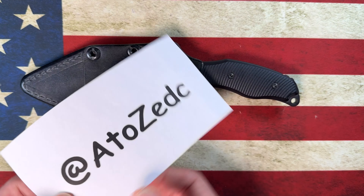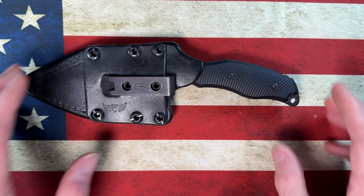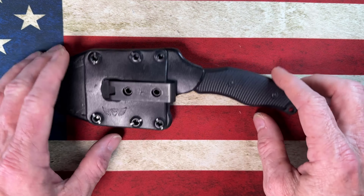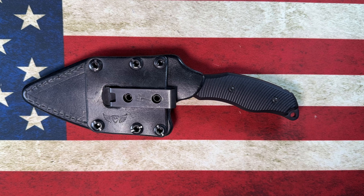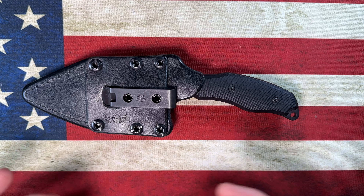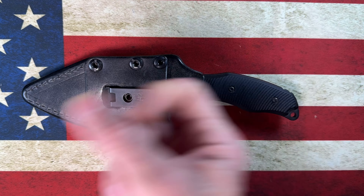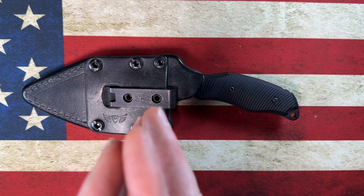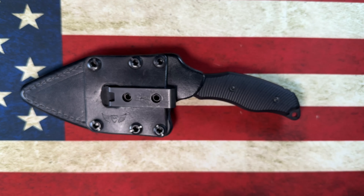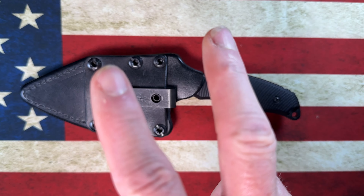Don't forget to give our buddy A to Z EDC a follow — he's kind enough to keep knives coming into the channel, which I appreciate. Channel members, I really appreciate you. Anyone who takes time to watch — thank you. Please look out for the person to your left, look out for the person to your right. Go forward with love in your heart, choose debate not hate. I love y'all — peace.